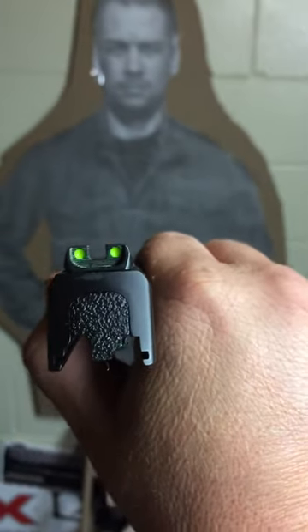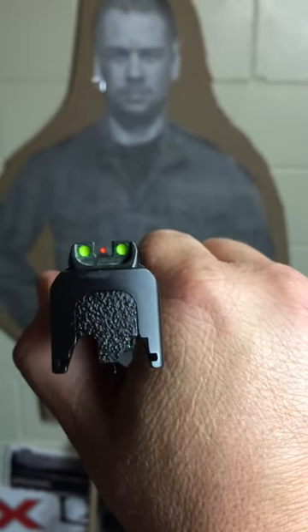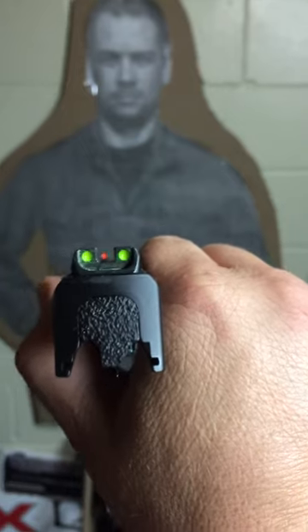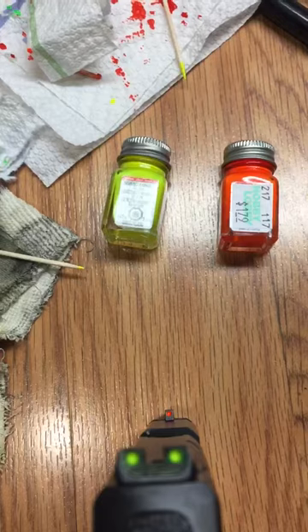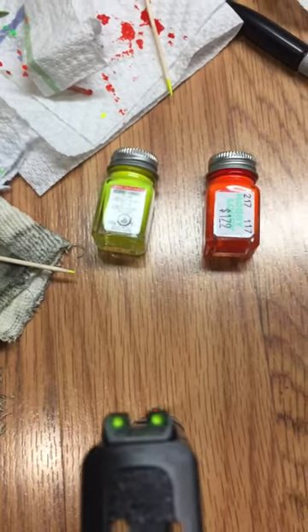This is my Smith and Wesson Shield 9 millimeter. As you can see, pretty cheap sights — but better than what comes from the factory. I had a hard time seeing them. Anyway, God bless, God bless America, God bless the Republic — take care.